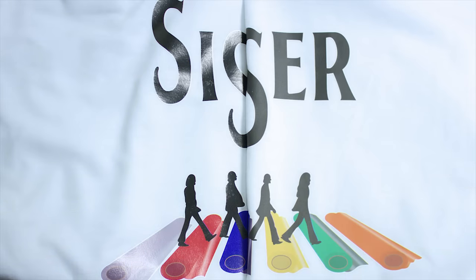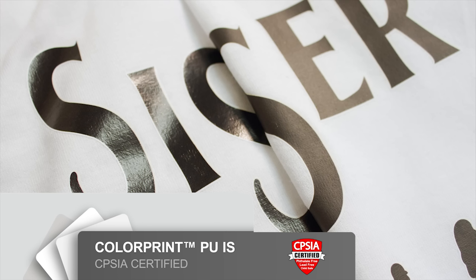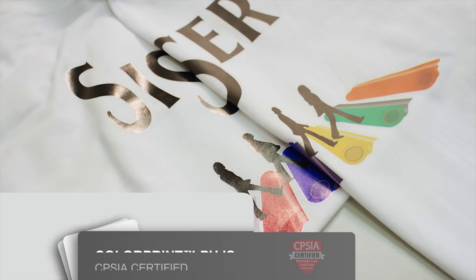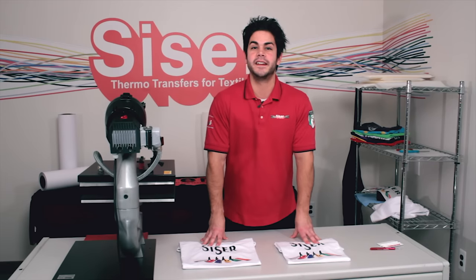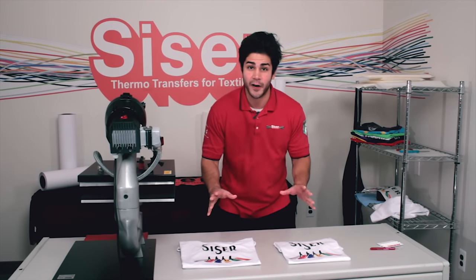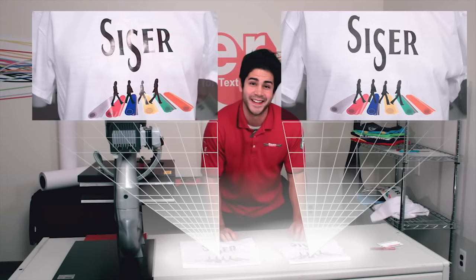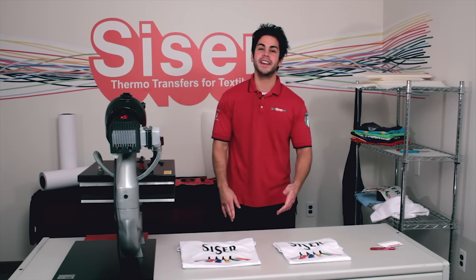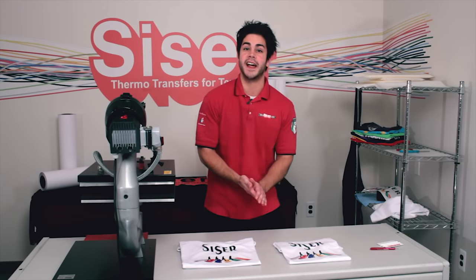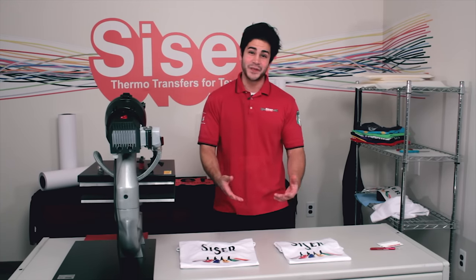There you have it — an easy and simple process using the print and cut material Color Print PU by Siser. Now the question is: is it going to be gloss or is it going to be matte? You decide by visiting your authorized Siser distributor or visiting us online at SiserNA.com for more information about print and cut materials and all our heat transfer vinyls. Thank you for sticking around.